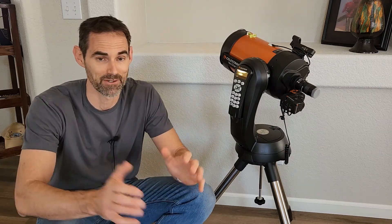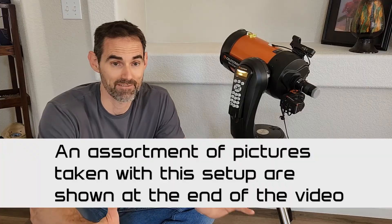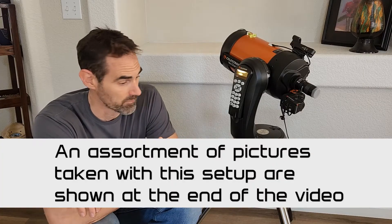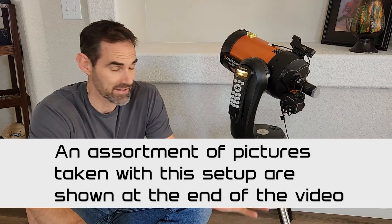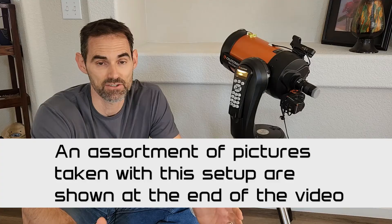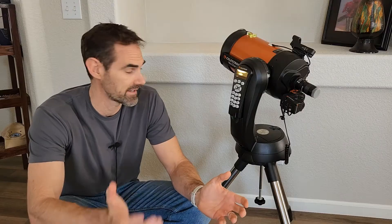Hey everybody. I've been asked a few times recently about my astrophotography setup. Thought this might be a great time to bring everybody up to speed with kind of a video tour of what I'm working with. I do try to keep everything pretty simple. I would like that if somebody sees one of my videos, gets inspired to maybe try it themselves, that the startup time is rather quick and they can acquire this equipment quickly and come up to speed quickly. So this is what I'm working with.